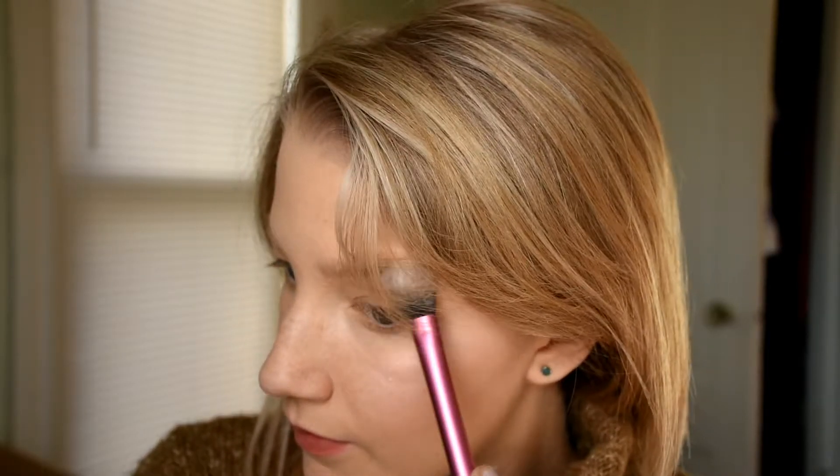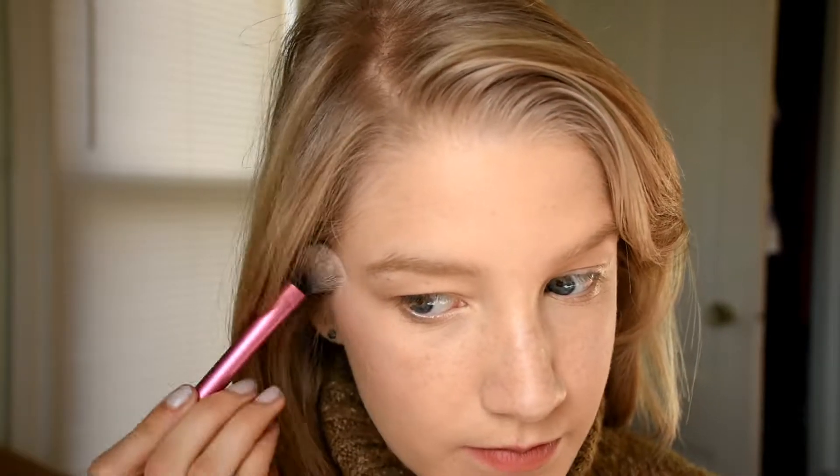Oh my goodness — that was a lot! It's like a unicorn just came over and licked me. That's so beautiful. That was probably a little too much; I need to get a fan brush. Do you see that? Oh, that's so pretty. I just wanted a different color highlight because I basically only have Becca Moonstone. Wow, look at that!